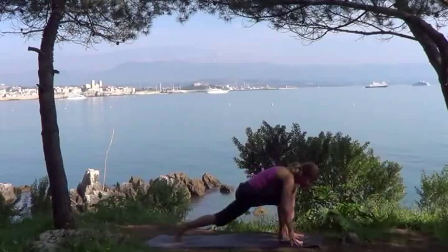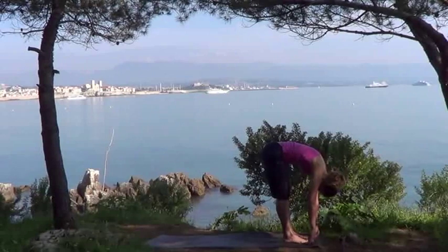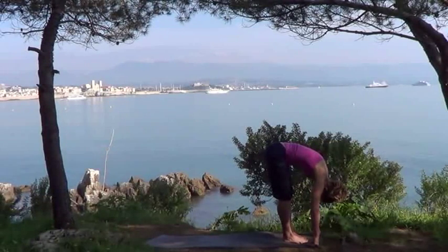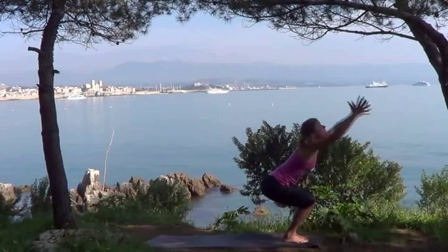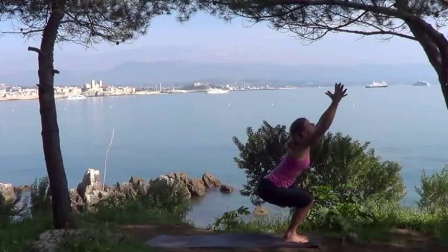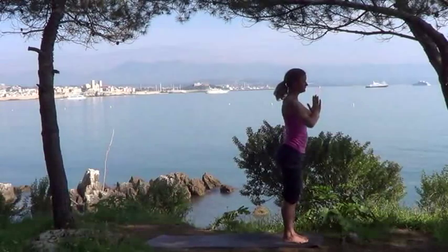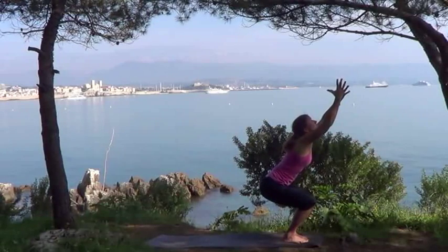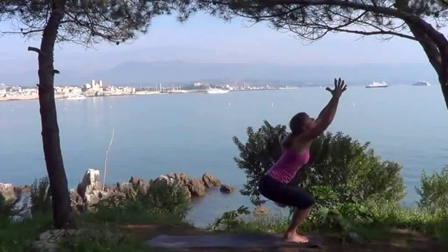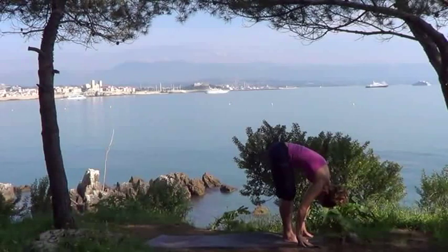Looking forward, step your right leg forward, helping it through with your hand if you need to, and then follow with your left. Exhaling into forward bend, letting your body hang heavy over your legs, bring the weight to the front of your feet. Inhale, sweep your arms skyward as you sit back into Ukatanasana, into chair. Tailbone tucked under. Then inhale up, bring your hands to prayer in front of your chest, inhale, sweep them overhead, sitting back into chair once more, looking up towards your hands. Exhale, hands to the floor, let your body hang heavy, forward bend.